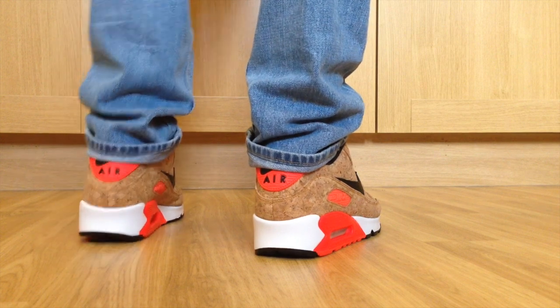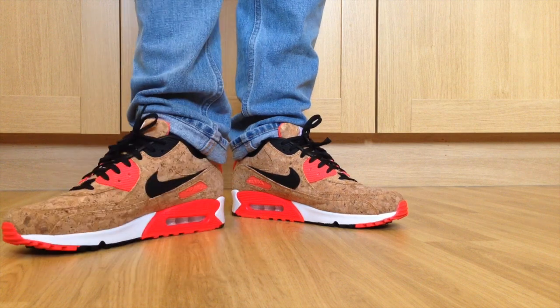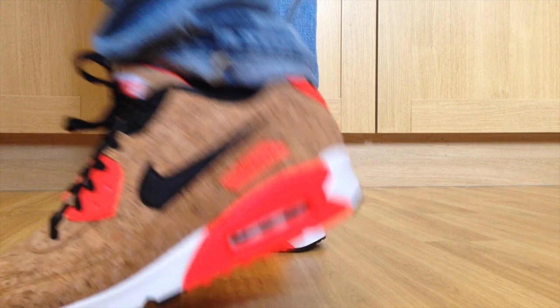Really nice clean shoe. For me the only downside is that because they're made of cork they do squeak. I don't know if you guys can hear that.